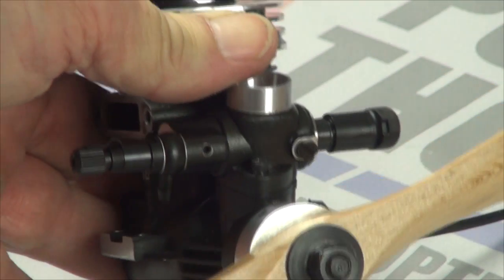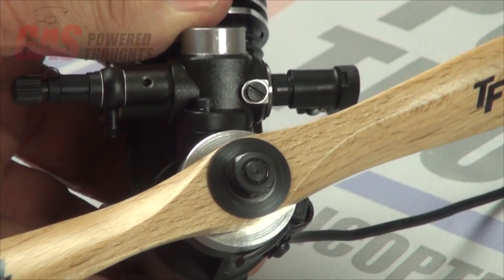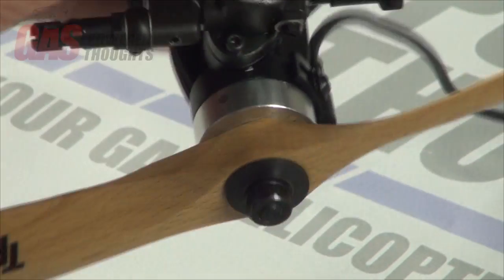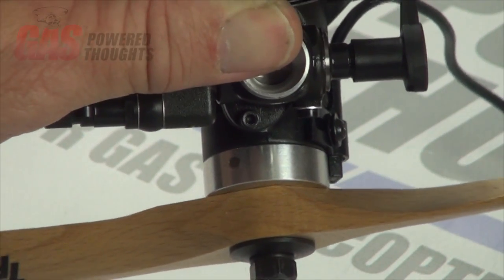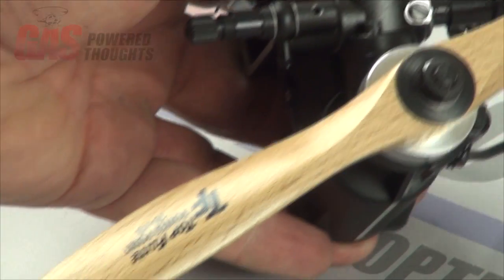You're going to mount a prop on the front of the engine. I'd recommend an 11-8, preferably wood. It goes over the shaft — use the nut that came with the engine plus a washer. It's going to go up against the timing ring as shown. Make sure this is good and tight, and check it occasionally to make sure it stays tight.